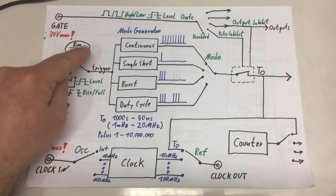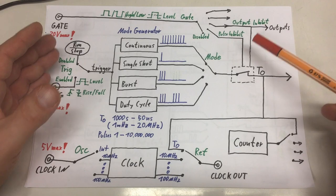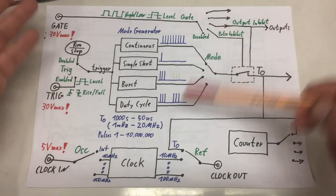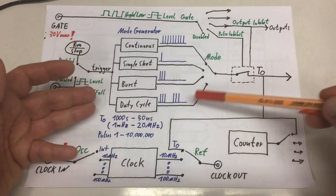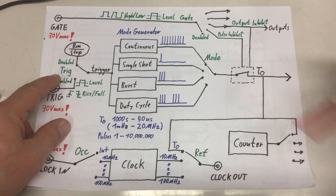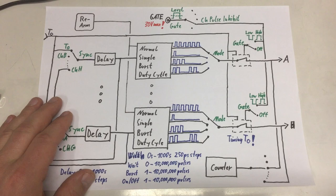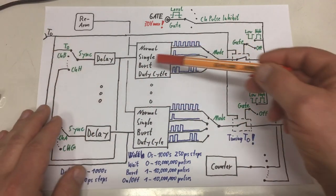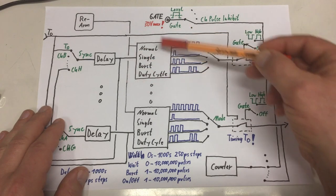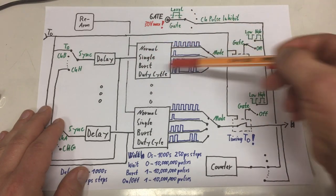That also implies when you press the big round run/stop button at the bottom right of the unit, everything is armed and will go through its program - continuous for the T0 mode generator, or a single shot, or a burst, or duty cycle which is also kind of continuous. T0 can run an indefinite program like continuous while the channel timers and mode generators are at some point finished with their program. As shown for a burst, you can then rearm with the rearm soft button and they will run through their program - in our example, the burst again.